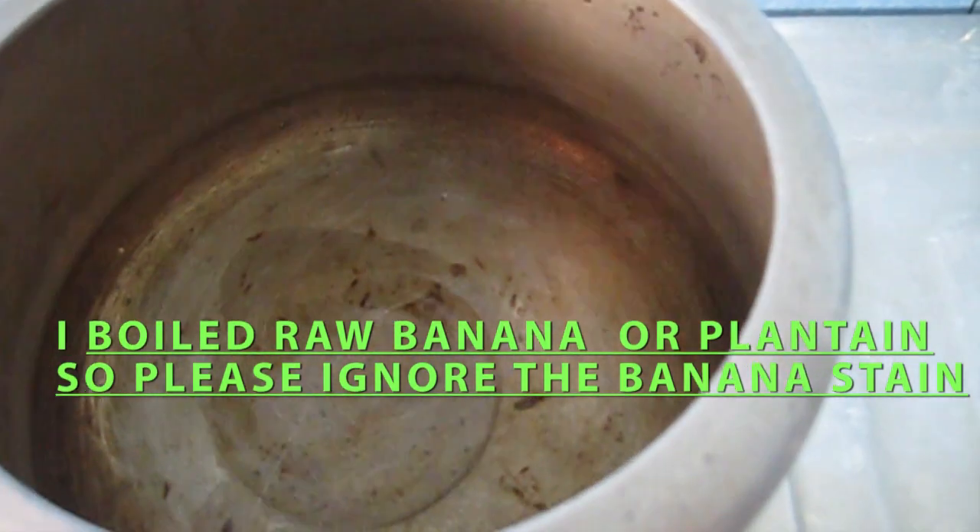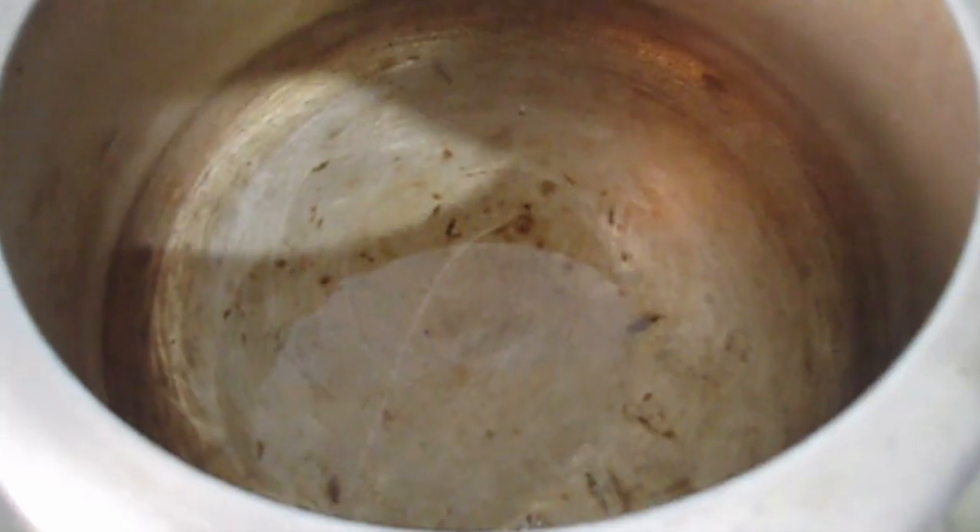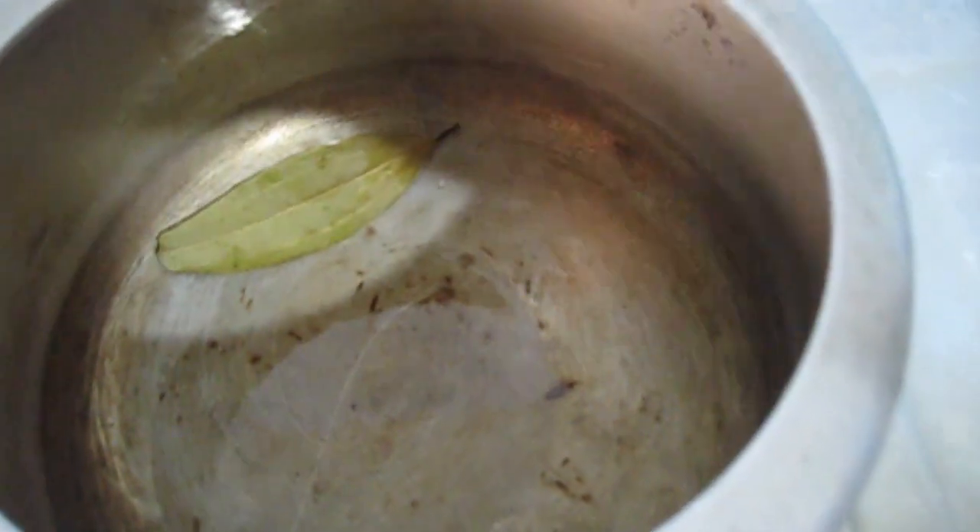Now I will add half a tablespoon of white oil in the pressure cooker.